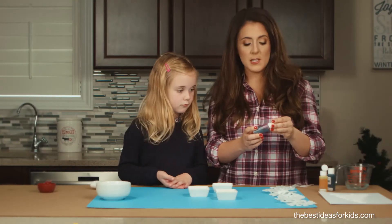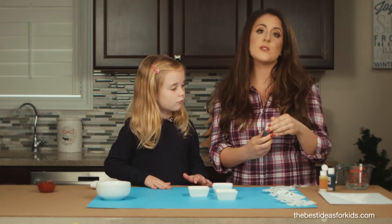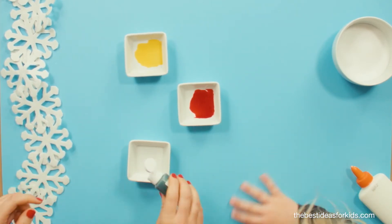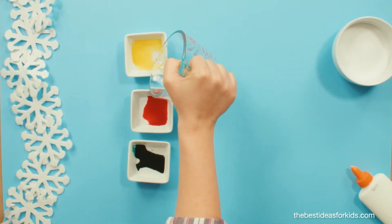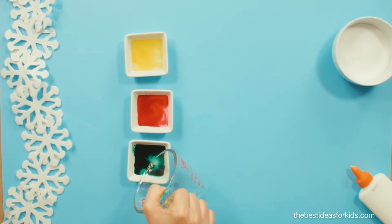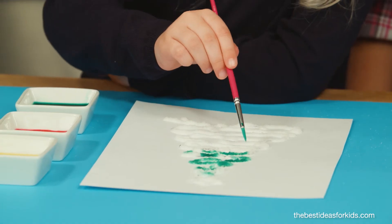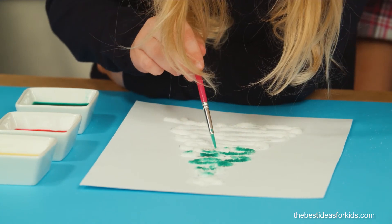I like to use liquid watercolor for salt painting because it's more vibrant, but you can also use food coloring. Put a little bit in a dish. Just don't dilute it too much because that'll keep the colors really vibrant when you paint with them. Gently tap your salt with your liquid watercolors and you'll see the color run across the salt and begin to paint the picture.